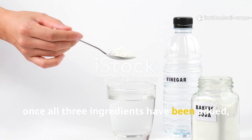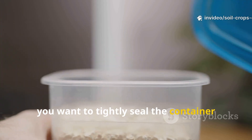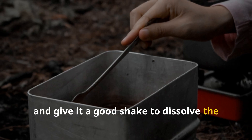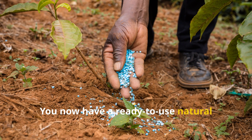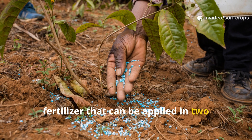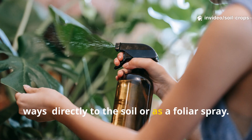Once all three ingredients have been added, tightly seal the container and give it a good shake to dissolve the solids into the water. You now have a ready-to-use natural fertilizer that can be applied in two ways: directly to the soil or as a foliar spray.